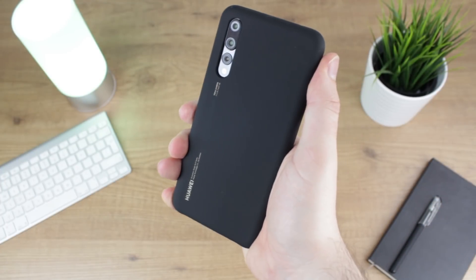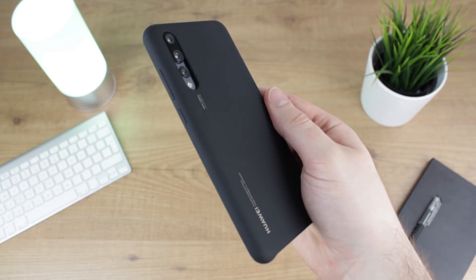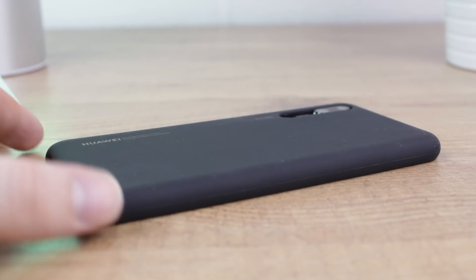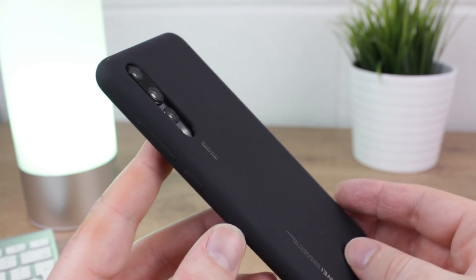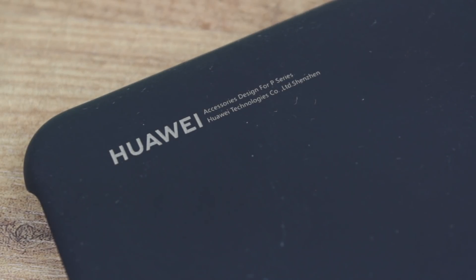With an exquisite, sleek and minimal design, the silicon cover wraps your phone in slimline style that also offers solid day to day protection too. Once attached, the silicon cover adds very little bulk to your P20 or P20 Pro, keeping it looking and feeling great. What's more, the supremely soft yet surprisingly grippy finish enhances the in-hand feeling further, making this a fine choice for any P20 or P20 Pro owner.